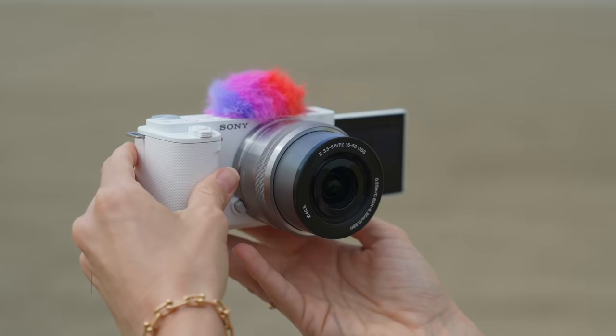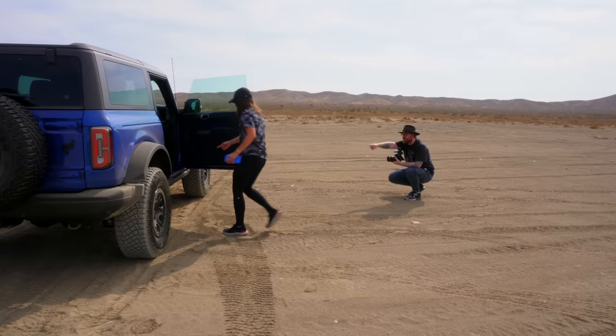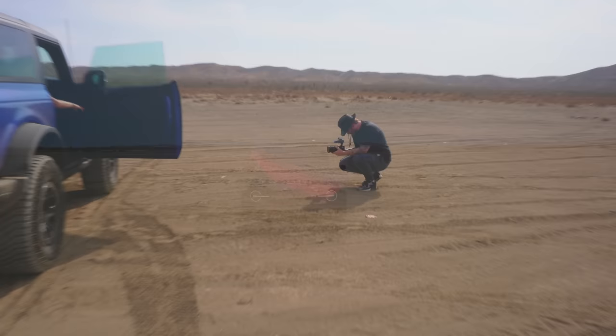Hey guys! Welcome to a vlog on the brand new Sony ZV-E10. I'm going to be talking a little bit more about this. Right now we are in the desert and we are filming a video with the new 2021 Ford Bronco. This thing is so awesome.